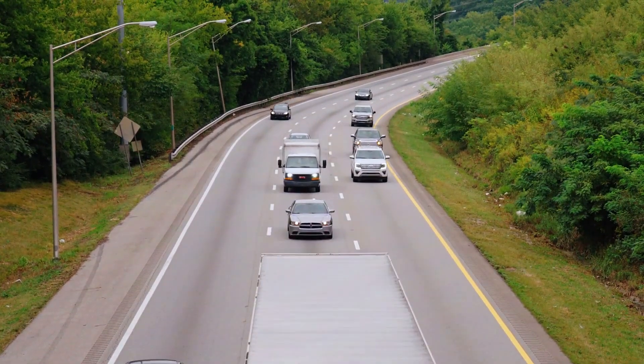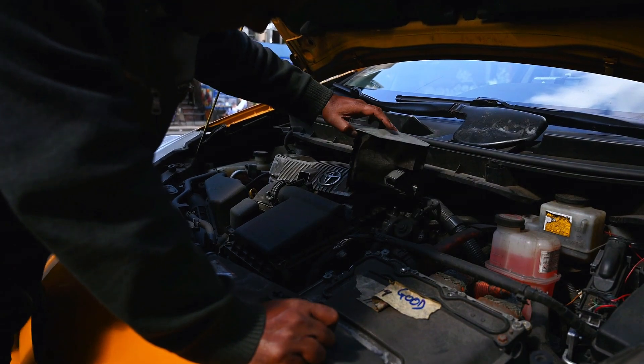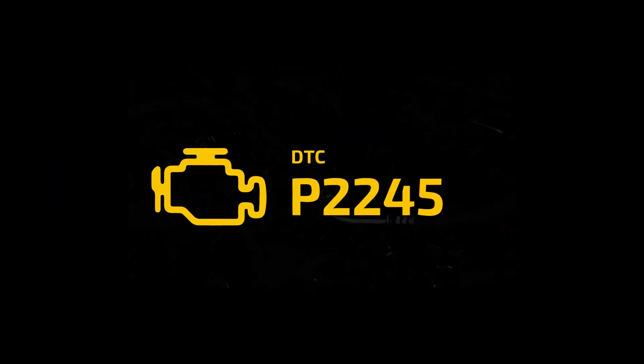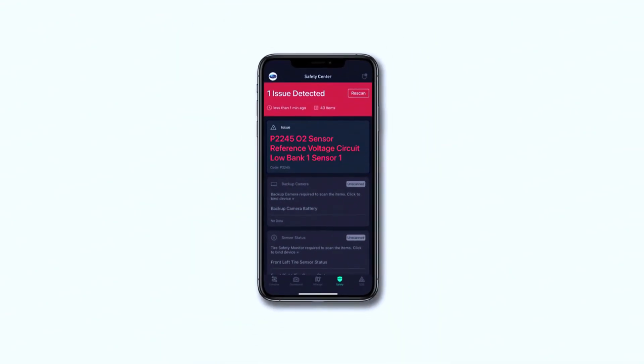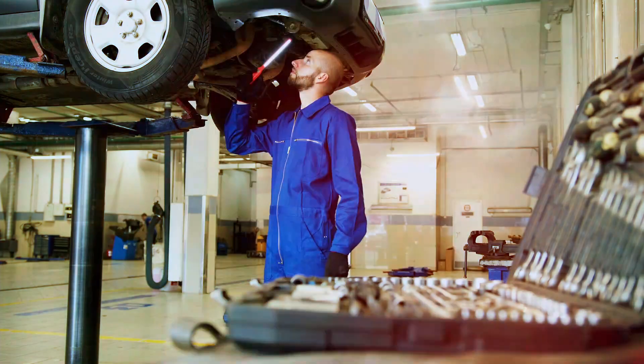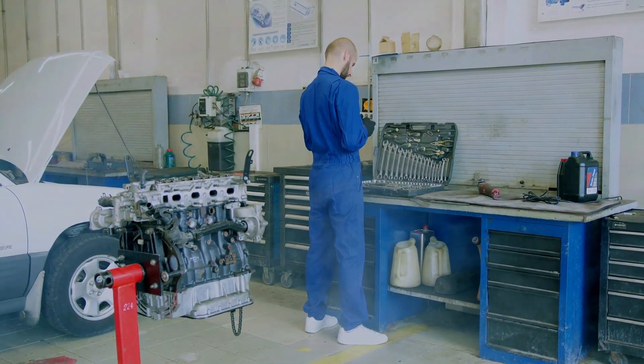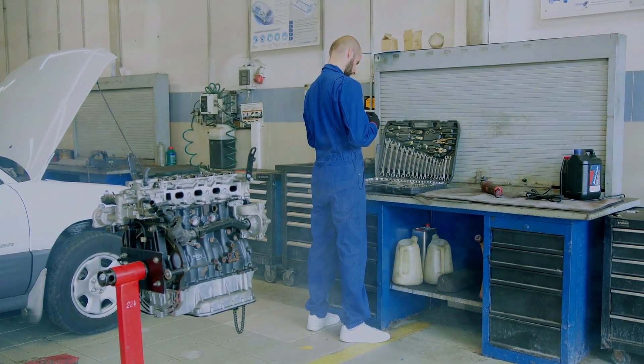Hey everyone, welcome back to the channel. Today we're tackling a common but tricky issue of the P2245 trouble code. If you've scanned your car and found this code, it means there's a problem with the oxygen sensor's reference voltage circuit. Don't worry though, I'll walk you through how to diagnose it and fix it step by step. Let's dive in.